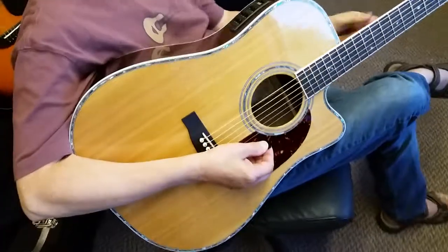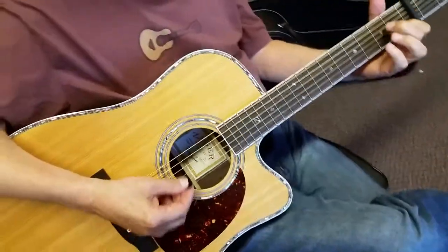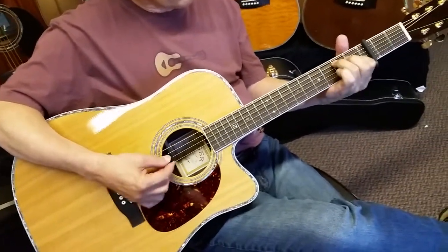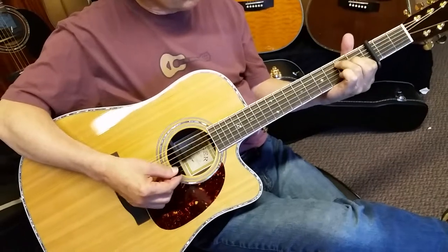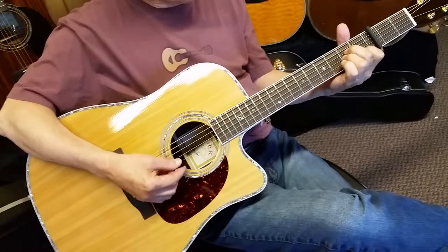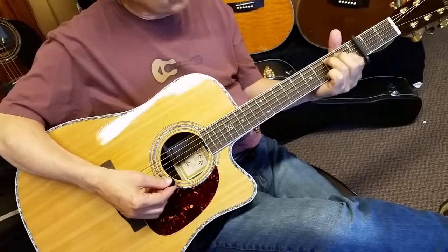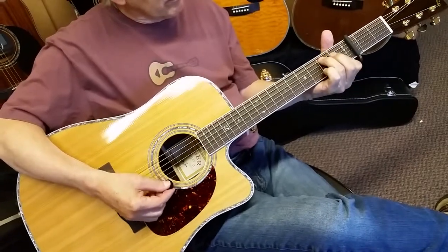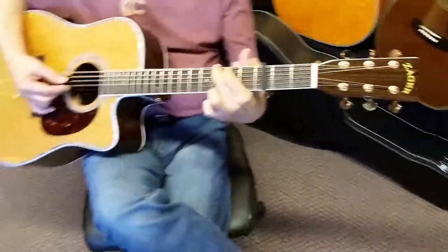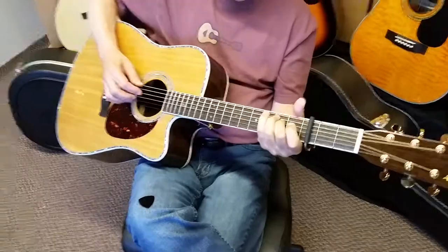This guitar has a cedar top, which produces a warmer, richer sound. Rosewood back and sides. We get a lot of guys coming from spruce who ask why we went with cedar. If you do your research, cedar is just richer and warmer sounding with rosewood. We use a lot of customer feedback every year, and we've had so many players come from spruce guitars who prefer the cedar with the rosewood.